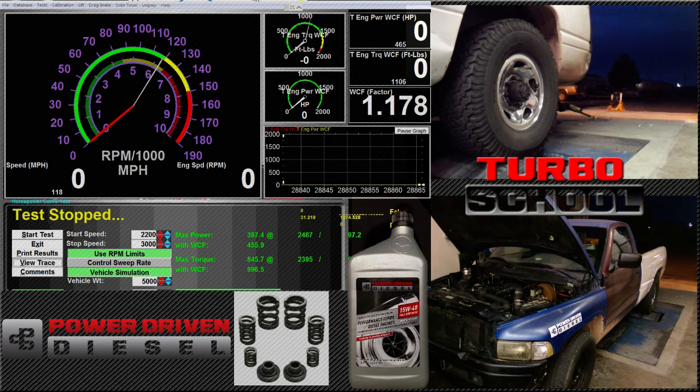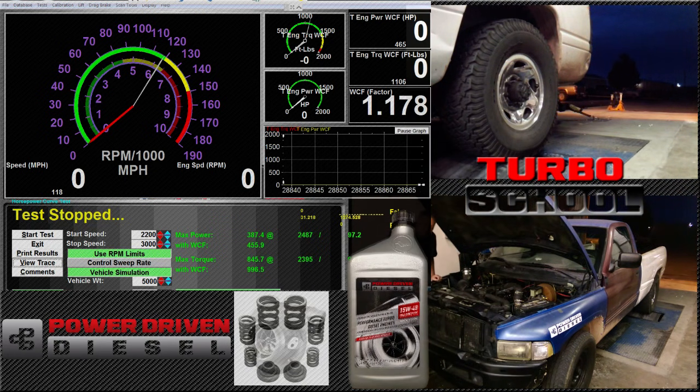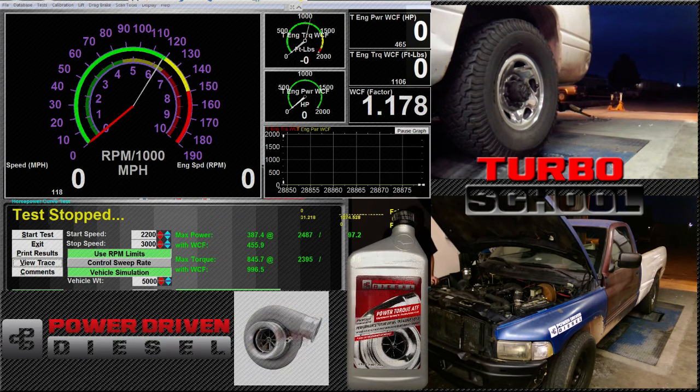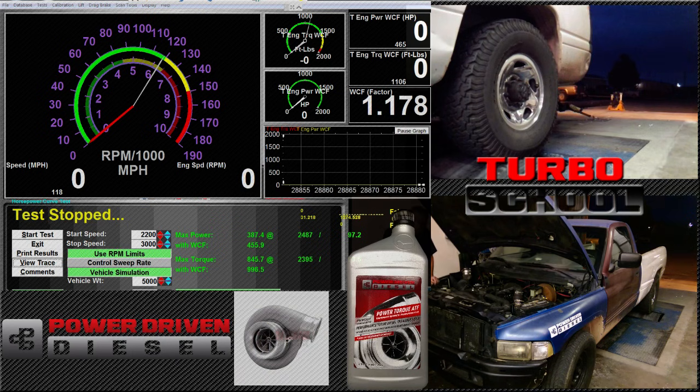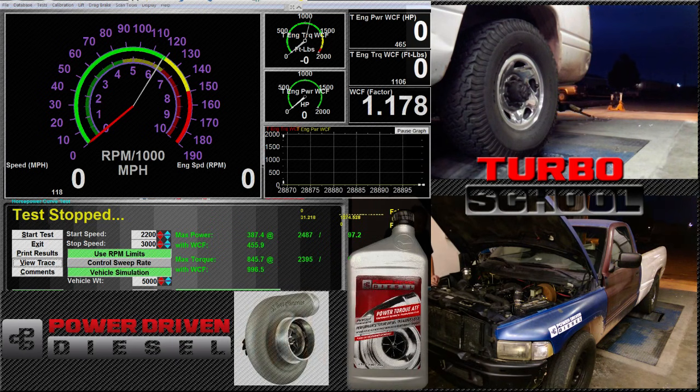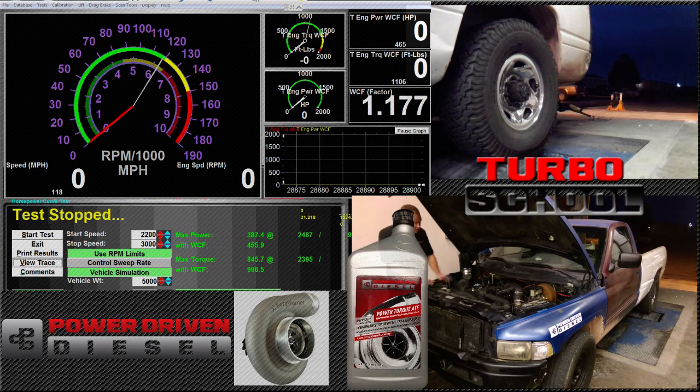The turbo we're using today is one I use a lot in compound setups. It's a small upgrade power-wise from an HX35, maybe 50 horsepower over a stock turbo — not a huge power gain. The thing I like about it is it's got a 360 thrust bearing, a billet compressor wheel, and an O-ring on the compressor housing so it doesn't leak anything — no boost leaks. It's a really good turbo I like to use for my lower-power compound turbo systems, 600 to 650 horsepower and under. Real responsive, real good towing turbo.